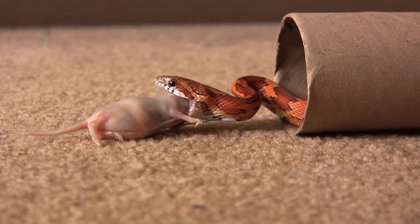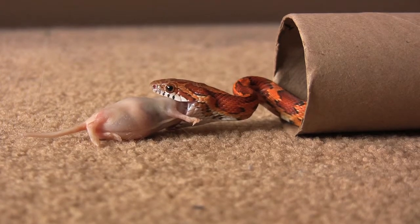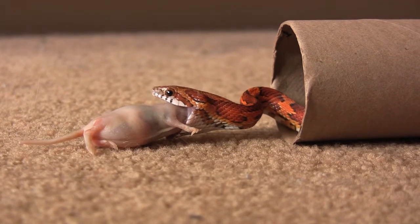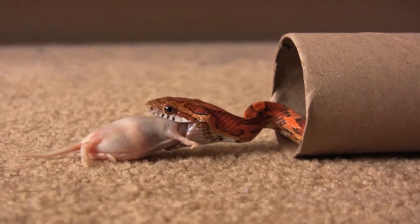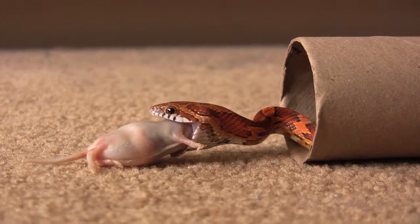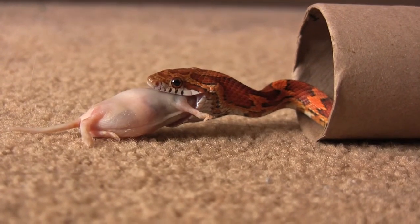Now, I've got the tube — you might be wondering about the tube. I have mentioned this in other videos. I like to use the tube so that the snake feels secure. He could pull back into the tube and hide. Usually after they finish eating, they will pull into the tube, and then I can just pick up the tube and put the tube and the snake back into the enclosure without touching the snake.